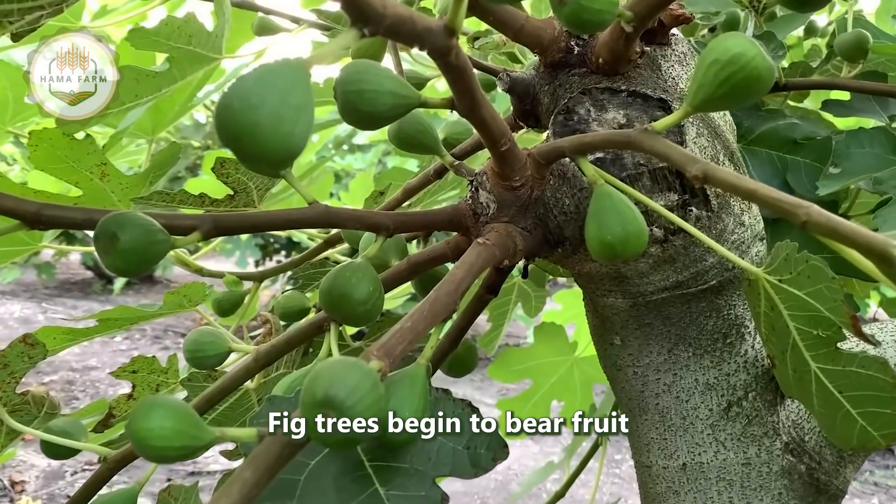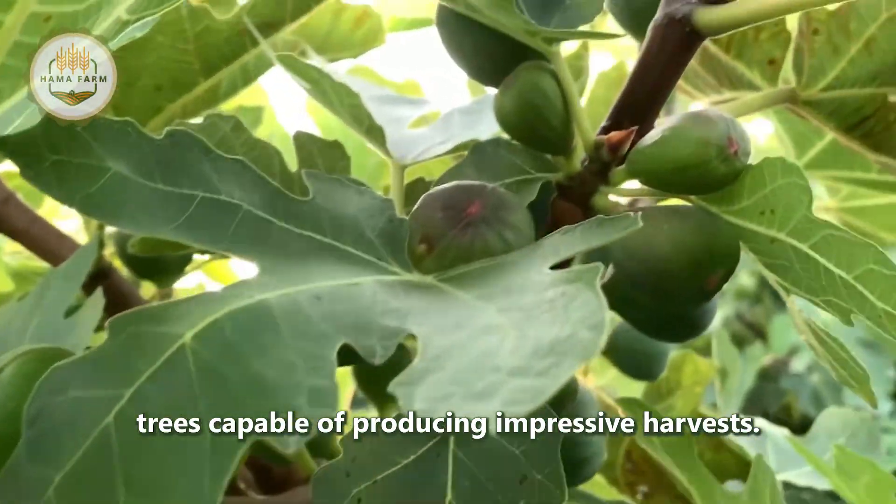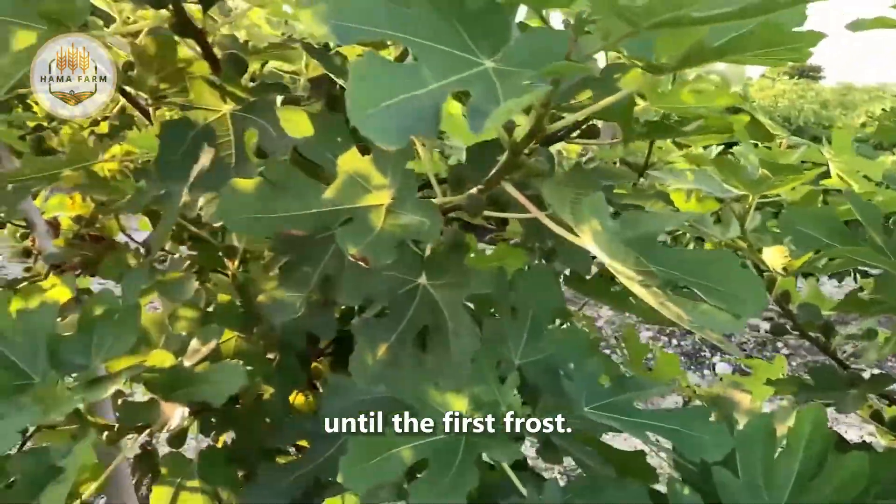Fig trees begin to bear fruit after about 3 to 4 years, with mature trees capable of producing impressive harvests. Some varieties even yield two harvests per year, from late spring until the first frost.